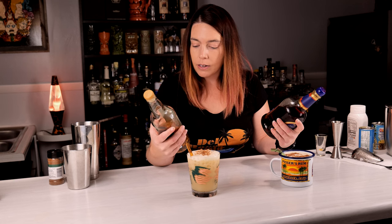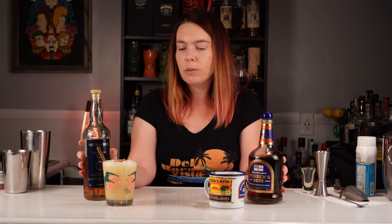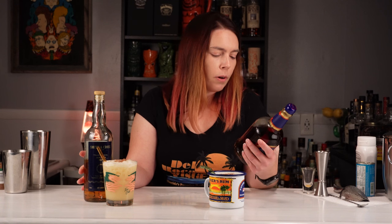This one's not lying when it says navy strength. This is 57% alcohol and this is 42%, so I think this one's gonna have some more kick. Smith and Cross is also known for having a really funky flavor. I've never had Pusser's before, but I think it'll kind of blend in a little bit more.